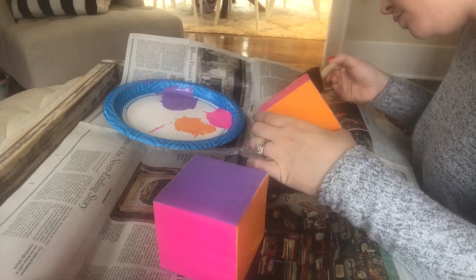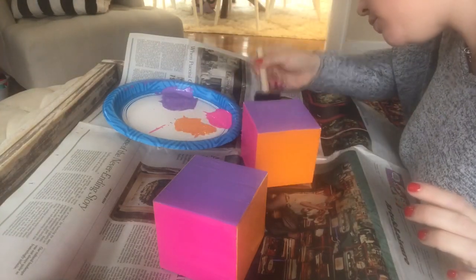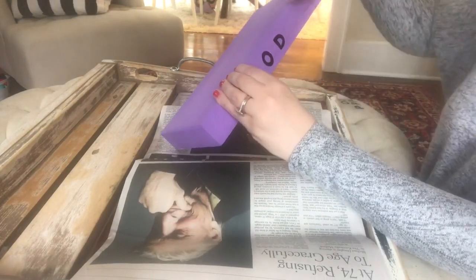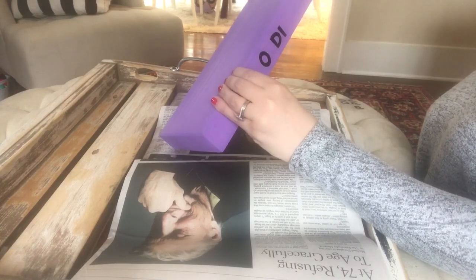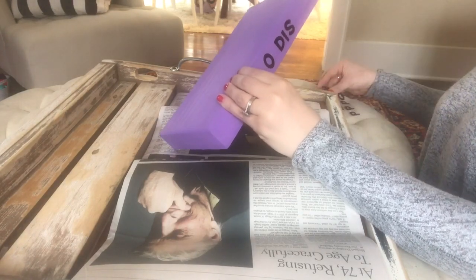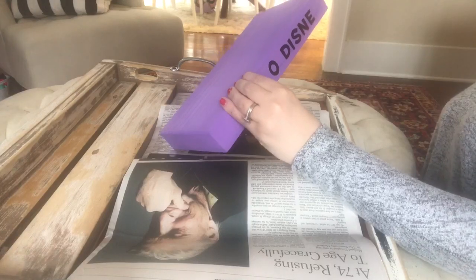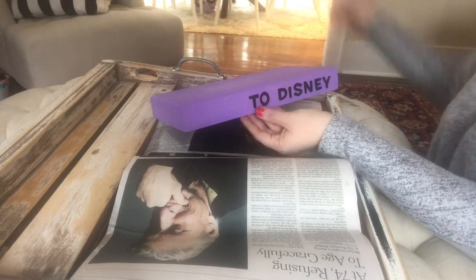I'm going to let that dry and then I'm going to use sticker letters to make the writing on my platform and the numbers of the countdown. The sticker letters I picked up at Michael's because I couldn't find anything I liked at the Dollar Tree that day. I'm writing out the words 'Days to Disney.' I started in the middle — that's my trick to make sure I get words centered. I count how many letters and spaces I've got, then start from the middle and work my way out, so you can get things centered without measuring.